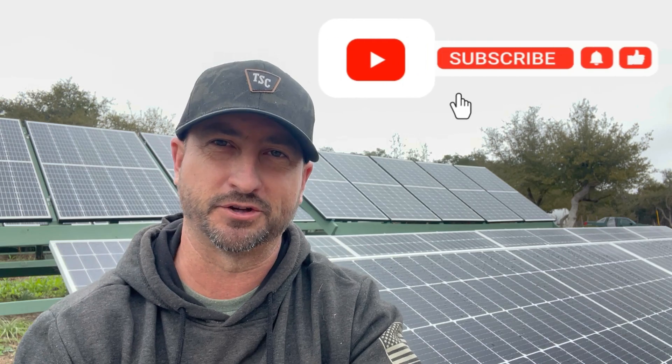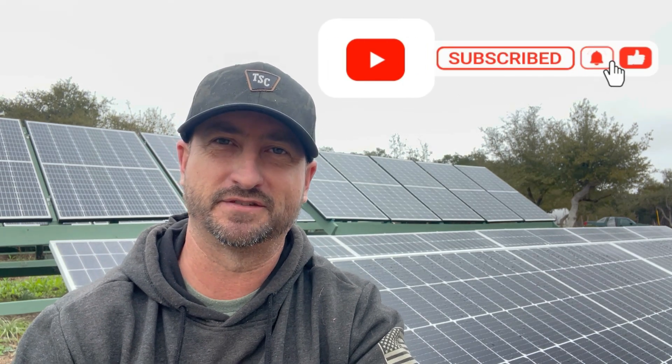My recommendation is to get as large a solar panel array as you can handle, which means getting the largest inverter your budget can handle. You'll thank me on cloudy days when you're able to produce a lot more power than you otherwise would have with a smaller array. Hopefully this video has helped you in planning your solar project. Make sure to like this video and subscribe to the channel for more content like this. Thanks everyone.